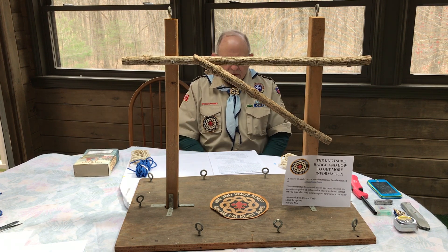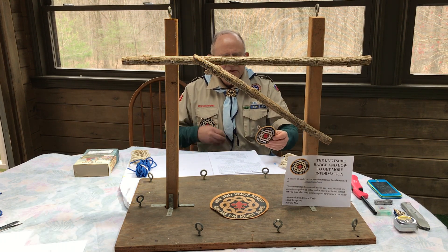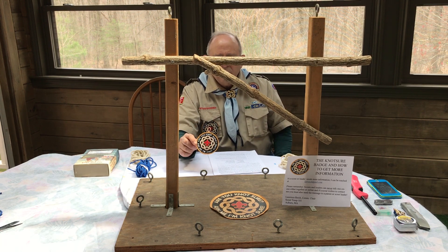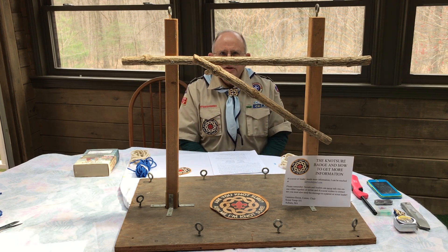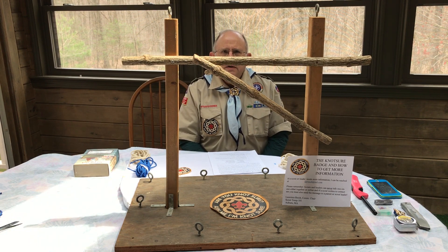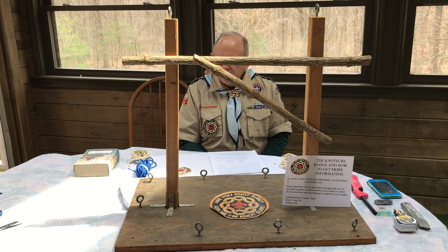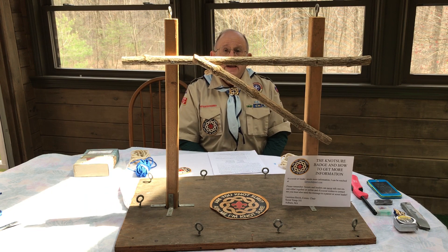The purpose of the Knot Sure patch, which was developed by me and another assistant scout master years ago, is basically a reward for scouts and leaders who know their knots and know how to teach them. When I have an adult or a scout who has that patch, I know that I can ask that scout to go teach knots to somebody else because they know them.